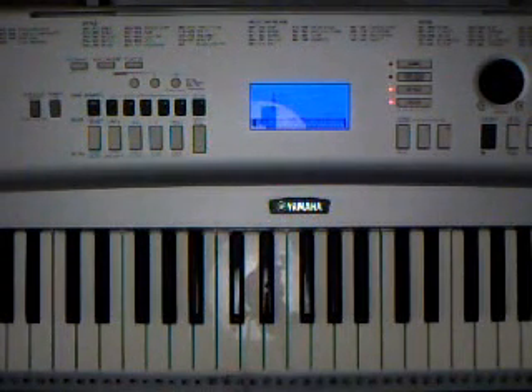Today's tutorial will be a semi-throwback, not really, but the song's pretty old. It's Alicia Keys' A Woman's Worth. I did a tutorial for Superwoman, so I figured I'd go back in the time machine a little bit for her.